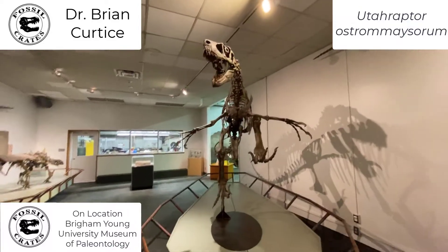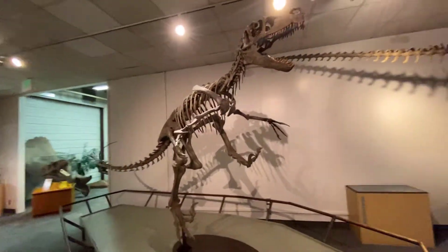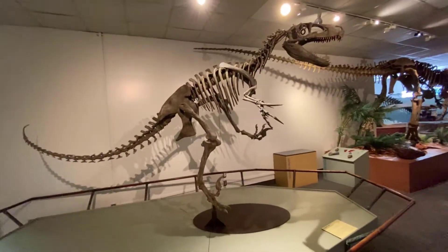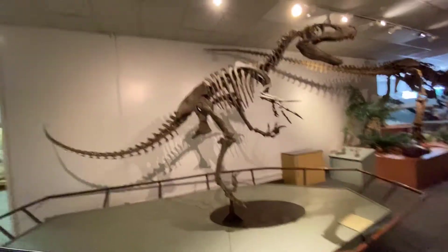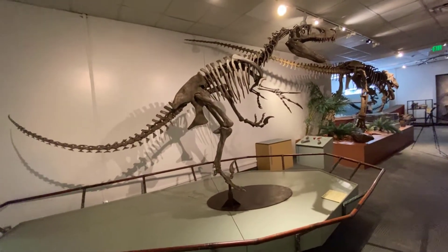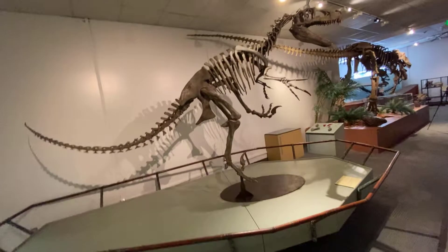What we have here is a Utahraptor ostrommaysorum. Utahraptor is art imitating science. When Utahraptor was announced, Jurassic Park had just come out, and Jurassic Park's Velociraptor turned out to be based on an upscaled Deinonychus, another larger raptor, and the animals in the movie were even larger than Deinonychus. However, when this animal was announced, they finally found something that was as big, if not bigger, than the raptors in the movie itself.